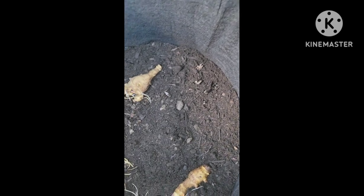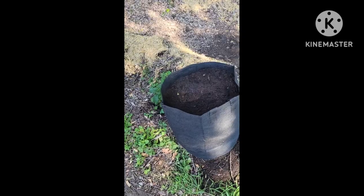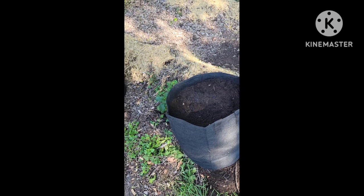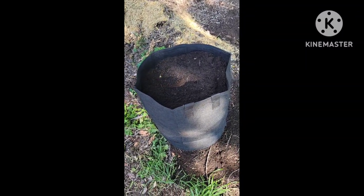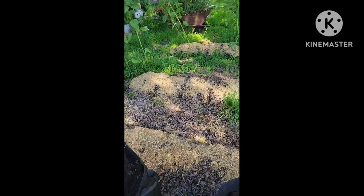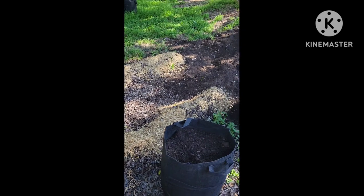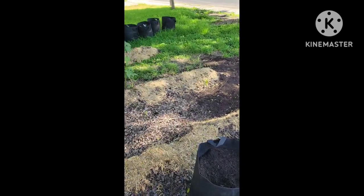Alright, this is bag number two, just putting them in. You know what they kind of remind me of? They kind of look like ginger or turmeric — very similar. I can't remember if I said ten gallon or ten pound, but these are ten gallon. They're all filled and I'll come back through and water them later. Later on, the kids and I are going to be planting some pumpkin seeds. I might make these rows longer since I have a lot of extra soil still left over, but we'll have to wait and see.